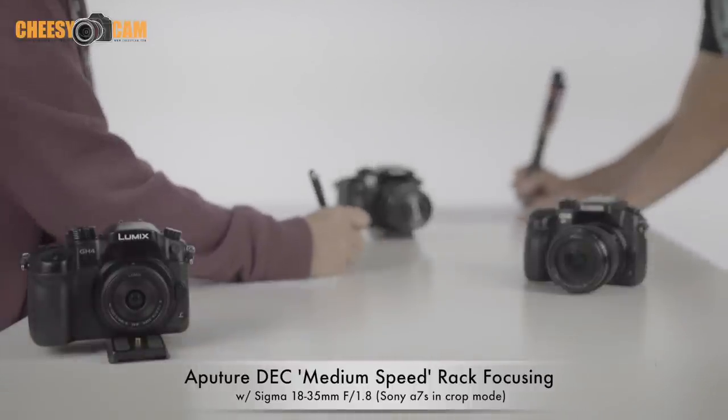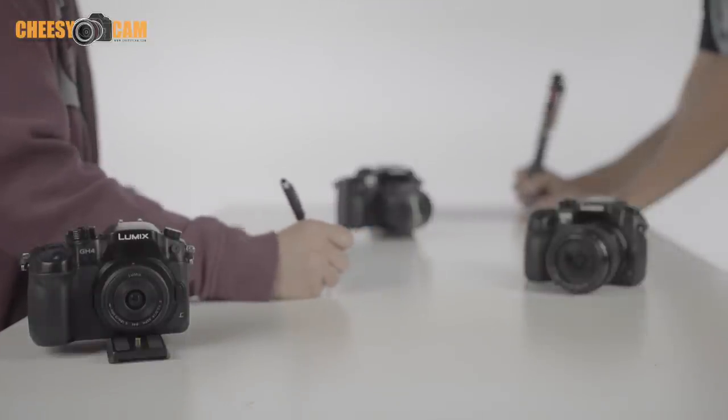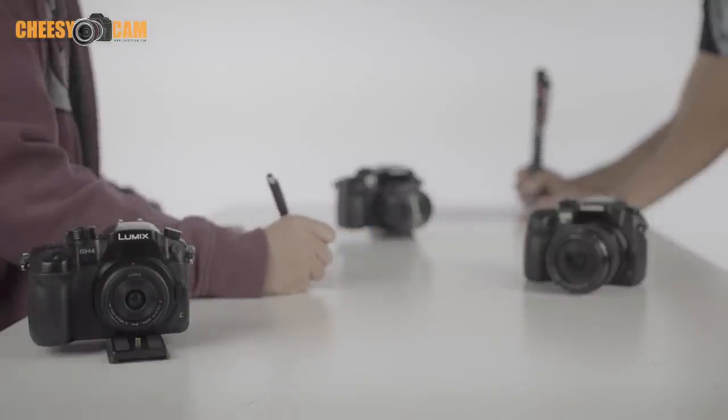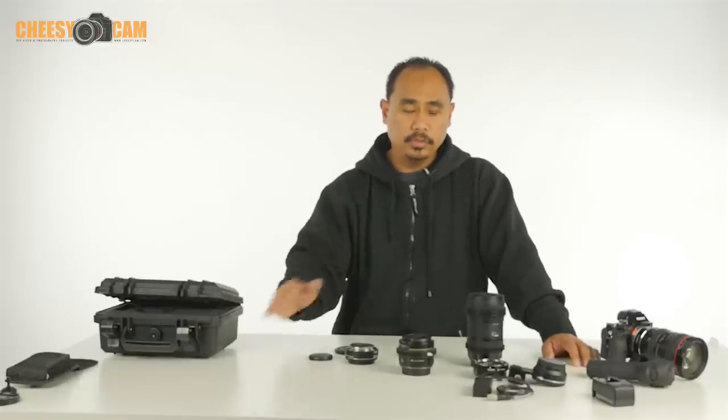And that kind of concludes the test — a quick focus and a slow rack focus. Tell me what you think. That's it for this quick look at the Aputure DEC. We'll do some more stuff later on, but for more information check it out at the blog, CheesyCam.com.